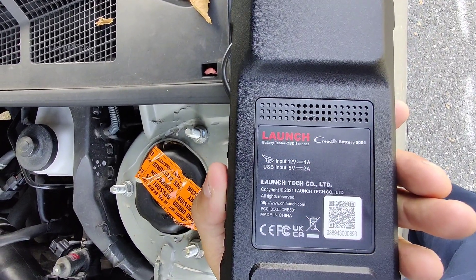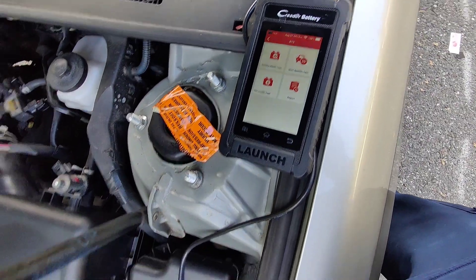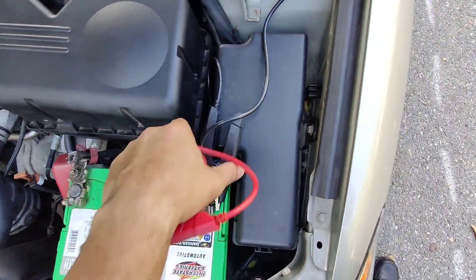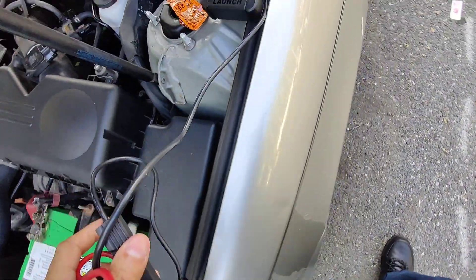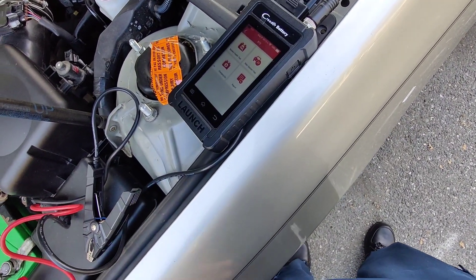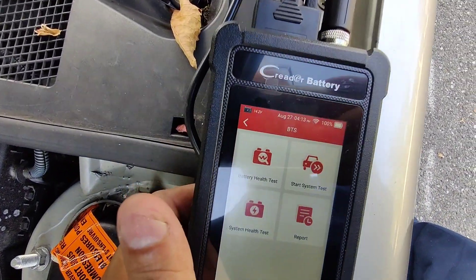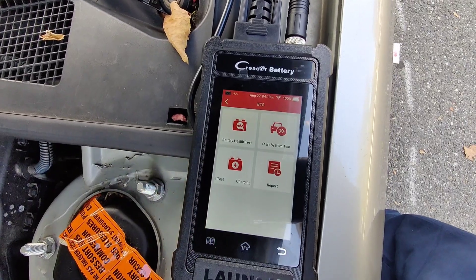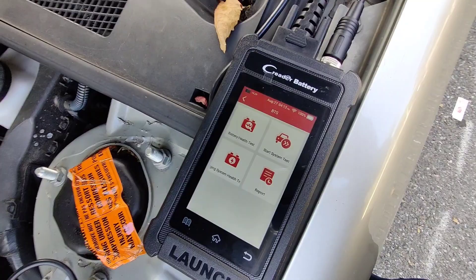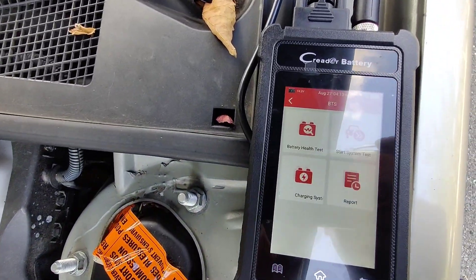I definitely recommend this OBD2 with the battery analyzer. As you can see, it works very good. You get two for the price of one — a battery tester and an OBD2 diagnostic tool at the same time. This works with Wi-Fi guys. I recommend this to anybody. I will put a link in the description to where you guys can find it on Amazon.